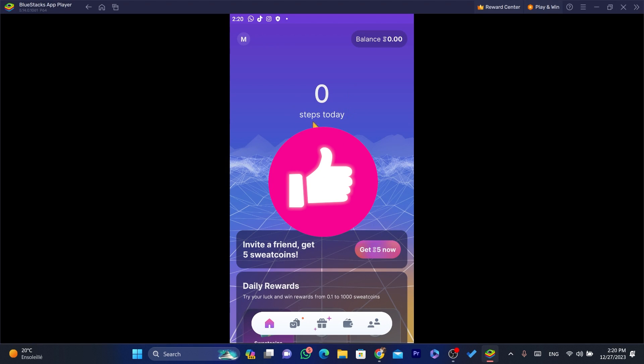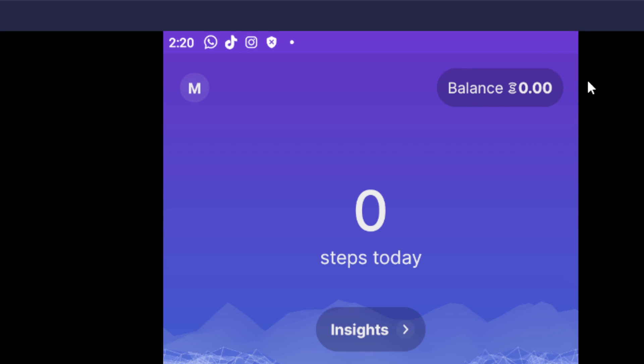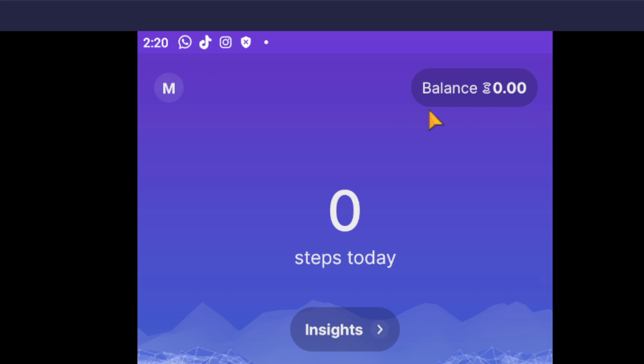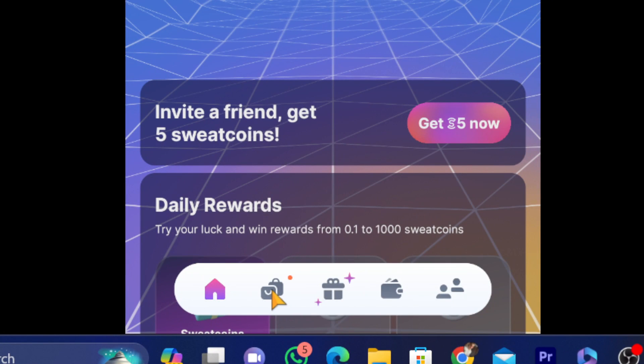The first thing you need to do is open your Sweetcoin app. In the top right you will see your balance. Each 600 Sweetcoins equals seven dollars, so make sure you have enough balance before you try to transfer to Binance. I have zero right now, but make sure you have at least 600 coins, which equals seven dollars in real money.